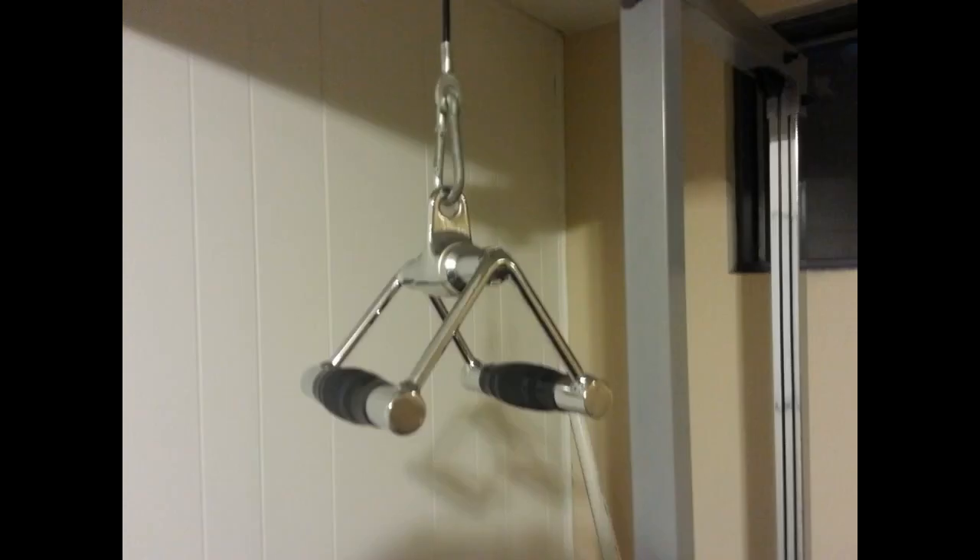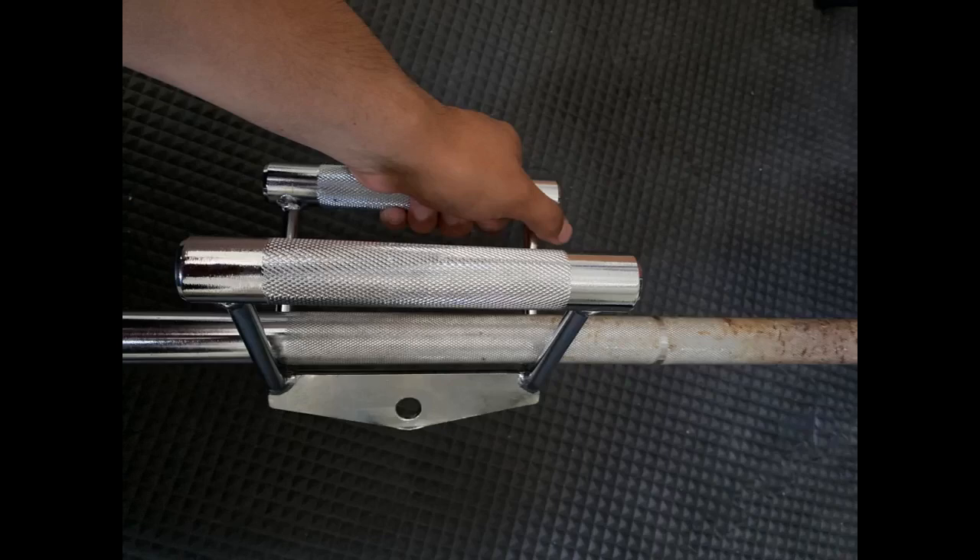The fit and finish on this is just outstanding. No crude welds or sharp edges. I love it. Great quality for the price. I recommend.